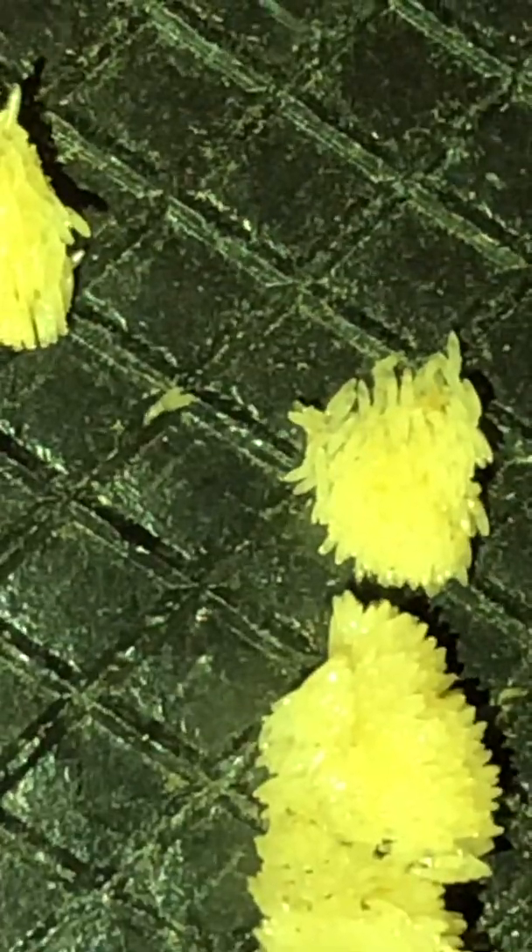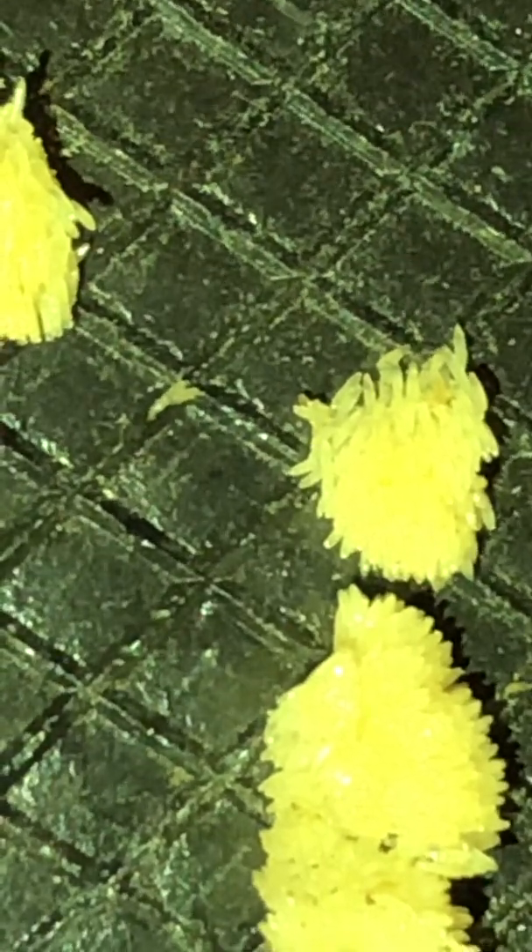Let's zoom in and have a look at this one. This is 6,000 — that's as clear as I can go. Let's have a look at this one. Yeah, so this is really fresh. This one is hatching now.